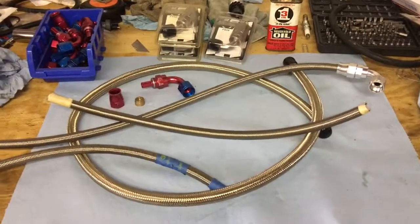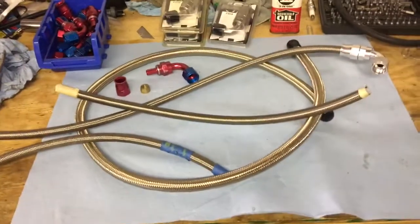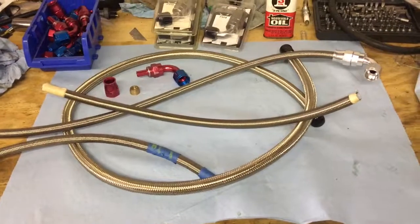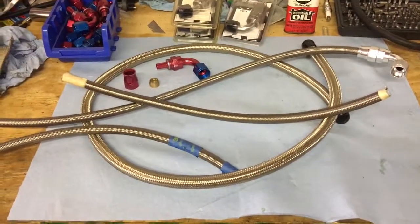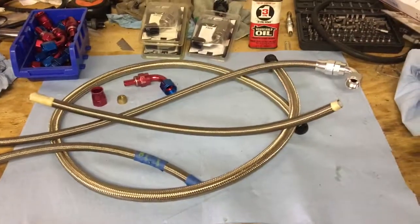Hey everyone, don't forget to like and subscribe so I can keep making more videos. Alright, so my original build a few years ago, the car was going to have minimal street driving and a lot of track time. So I was pretty much doing a 93 tune and an E85 tune, of course seeing more E85 than anything.